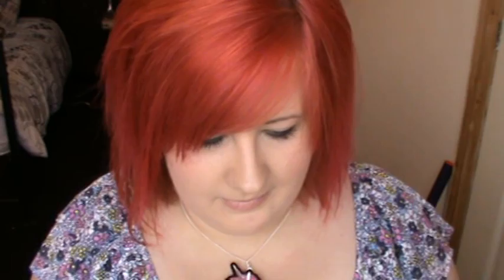I only ordered one of the brushes because, although I do really like the look of a lot of the brushes, there's only one brush that I thought looked different to every other brush that I've got. And here it is — it is the foundation brush, and it comes with this little letter.